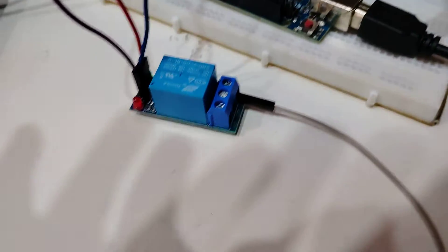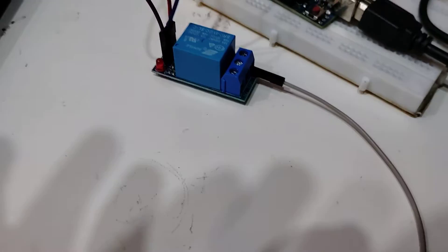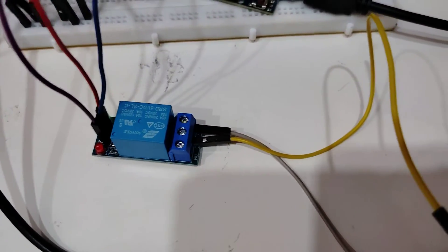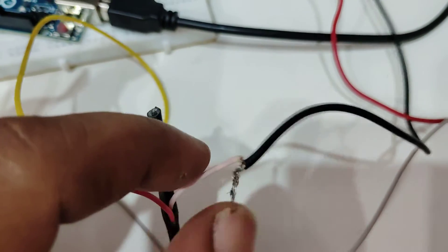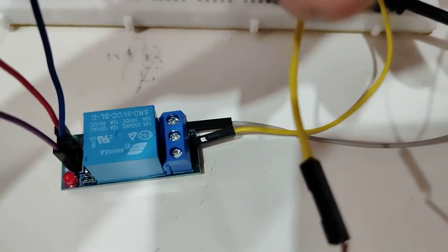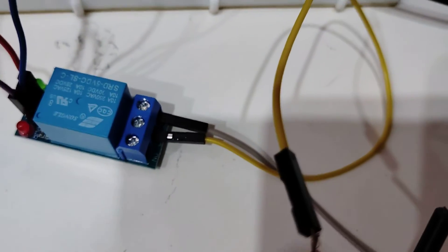On the output side of the relay, the positive supply of the 12V source is connected to the common (center) terminal, and the NC connection is connected to the motor. The yellow wire goes to the common, connected to the positive of the 12V supply. The negative of the 12V supply connects to one terminal of the motor, and the other motor terminal — via the white wire — connects to the NC of the relay. The code is now uploaded and we will run it.